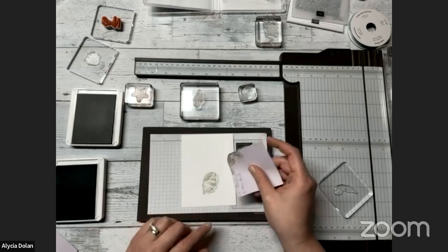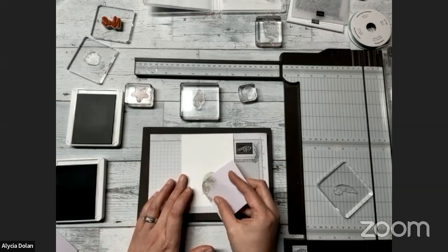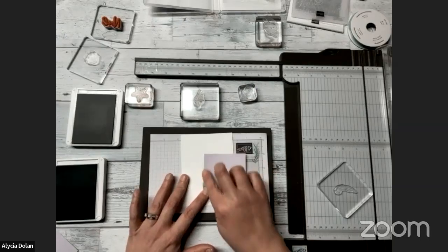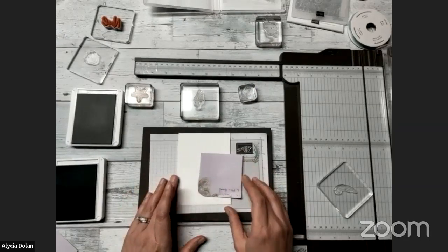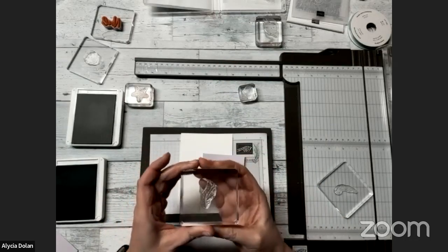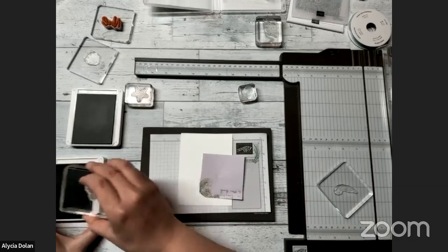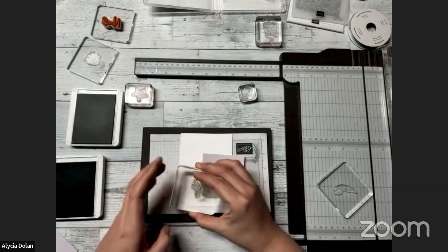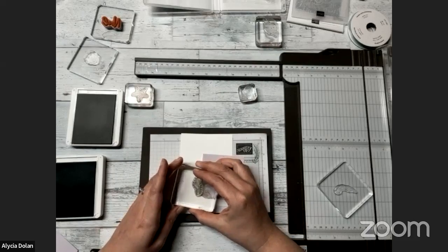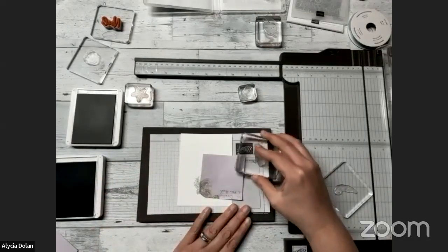Next we're going to turn our Post-it note around because we're going to start stamping a little bit on the other side. I'm just trying to line up my edge so that I don't stamp over it. I'm going to go back to my leaf image with all the little leaves — this time I'm going to stamp it full strength right next to there, not stamped off.